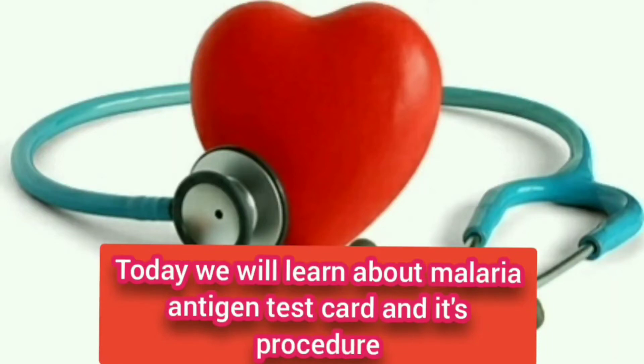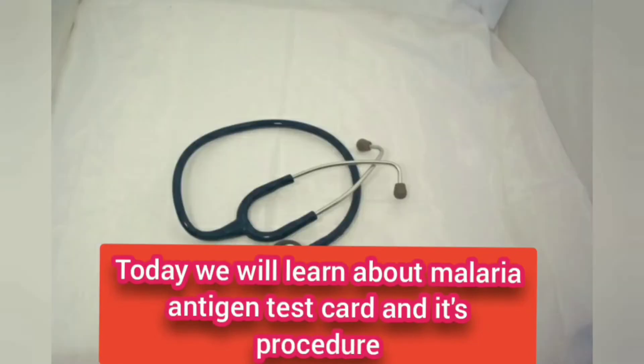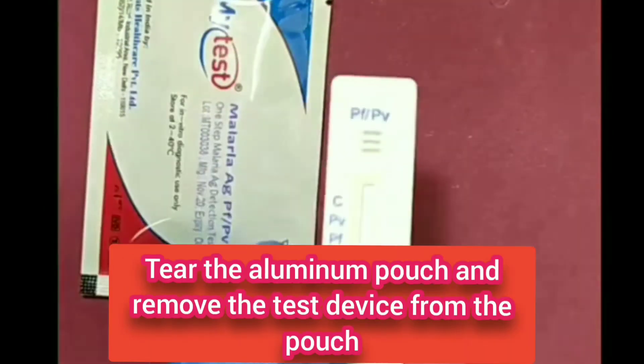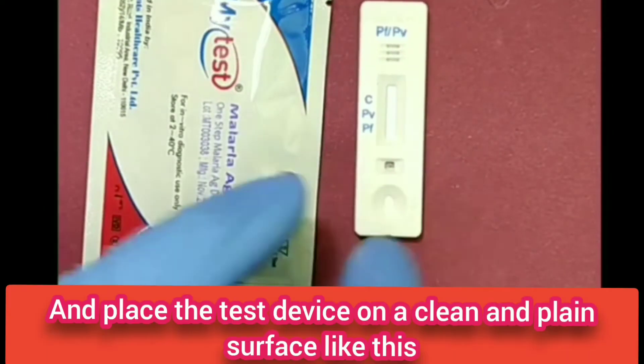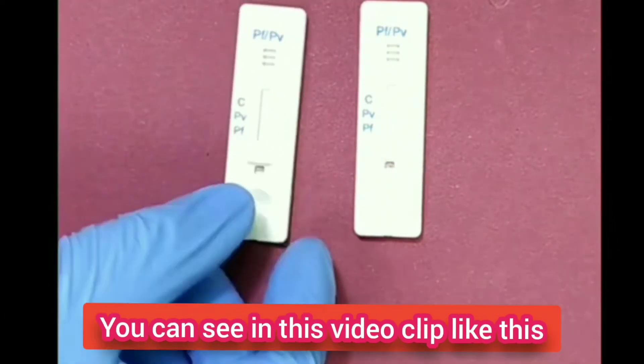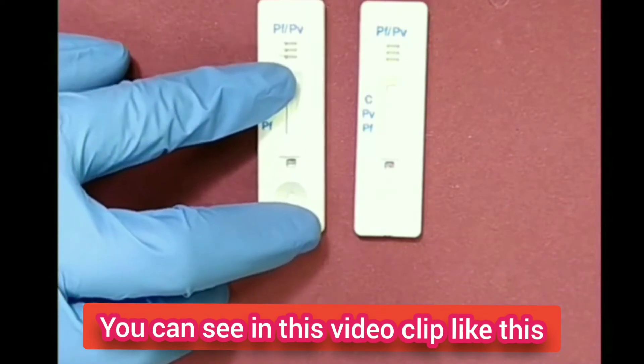Today we will learn about the malaria antigen test procedure. Open the aluminum pouch and remove the test device from the pouch and place the test device on a clean and plain surface, as you can see in this video clip.